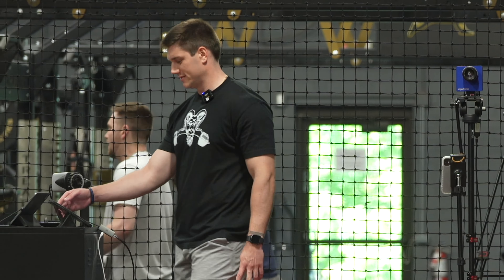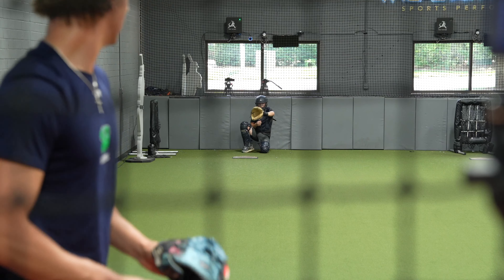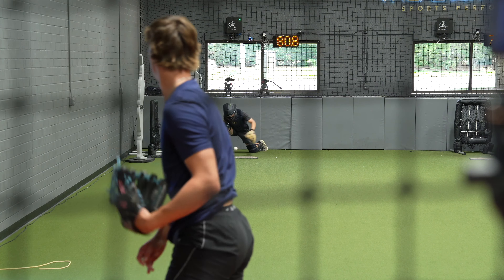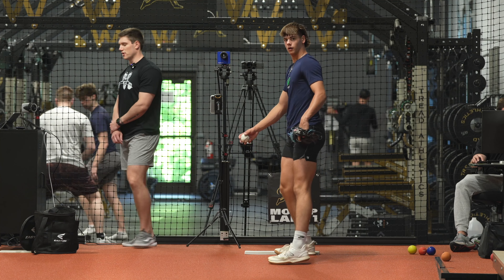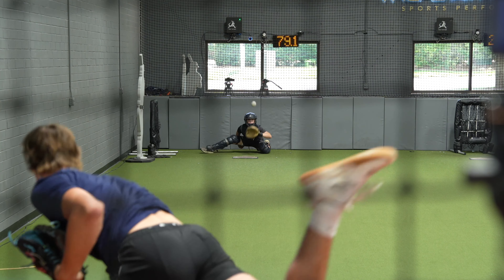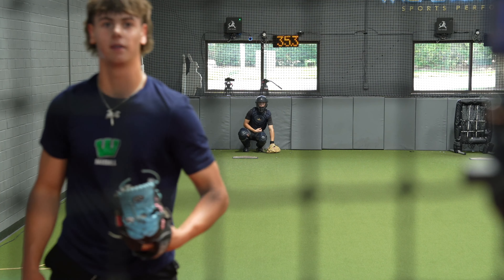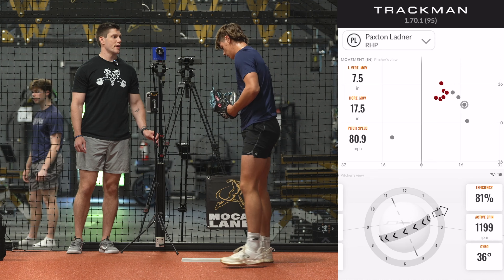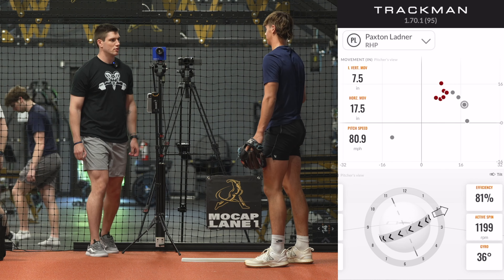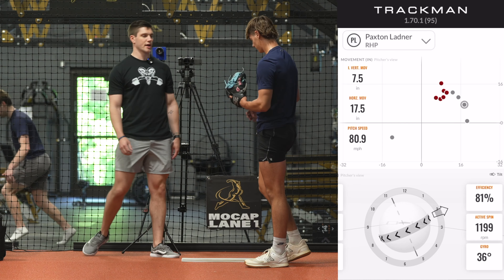Let's go change-ups. Same intent right there. Do it again. I like that intent, I like that shape. Really good. If I can locate that, it's this one. When you're throwing that, you're not talking about turning it over or anything, right? Just throwing it as hard as I can. Good. That's perfect. Do that again. Right down through him.